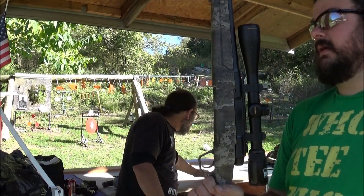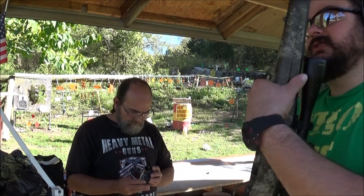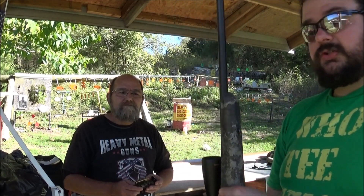It's got a Buckmasters Nikon scope on it. And I won it from the Alaskan Ballistics channel and his giveaway. And I thought I'd bring it up here and let Paul try it out, because it's a cool rifle and it shoots real well.